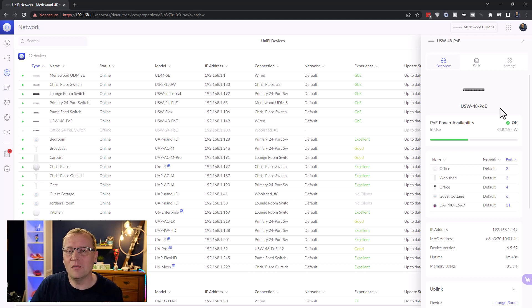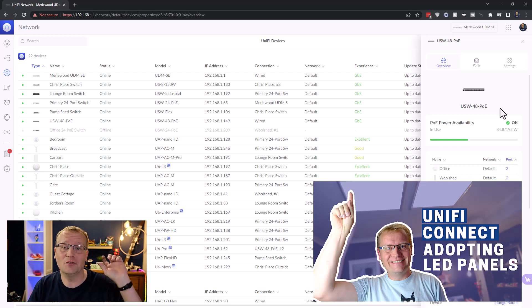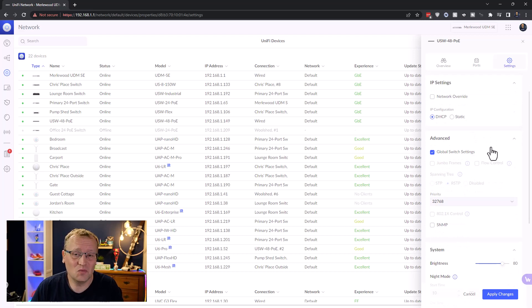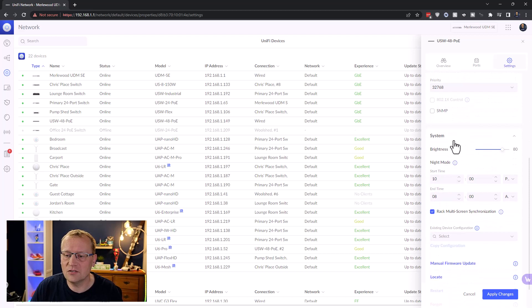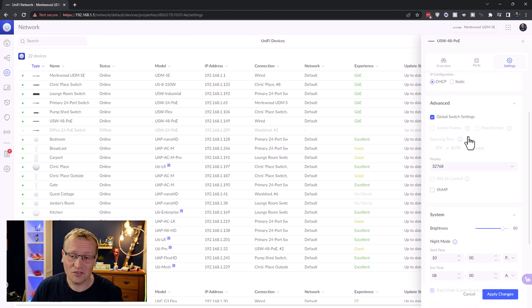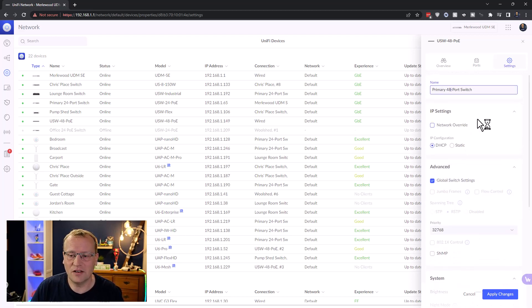What actually uses the most power are my two LED panels above me — there's a video on those from Ubiquiti as well. The first thing I always do is rename the device, so we're going to call this the '48-port switch.' In the settings you can see what you'd expect for a Ubiquiti switch — you can change the brightness of the display, and there's multi-screen synchronization for the rack so you can sync screen settings between the NVR and the PoE switch. You can also give it a static IP. There are also jumbo frames and flow control — I'm not sure what those mean, so let me know in the comments.